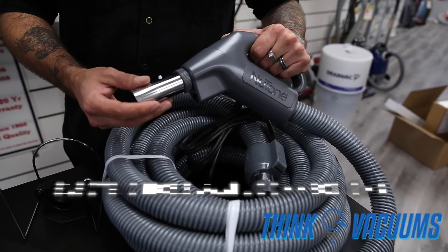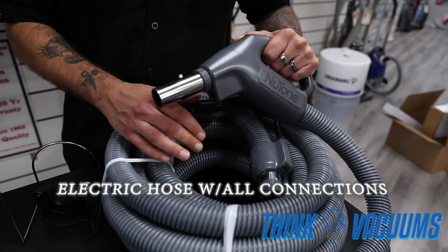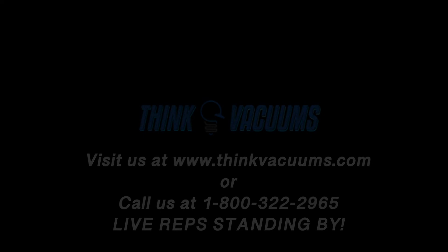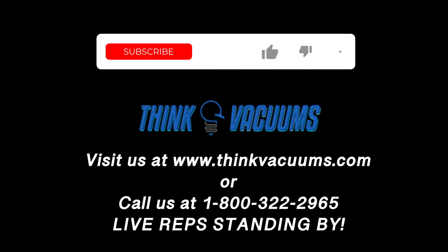Each pet edition package comes with an electric hose. Whether you need the pigtail connection with the separated cord or direct connect, we've got you covered. Please give us a call at 1-800-322-2965 if you have any questions.